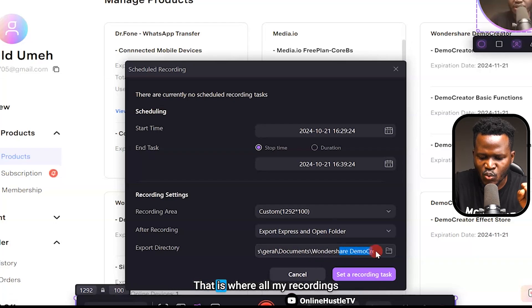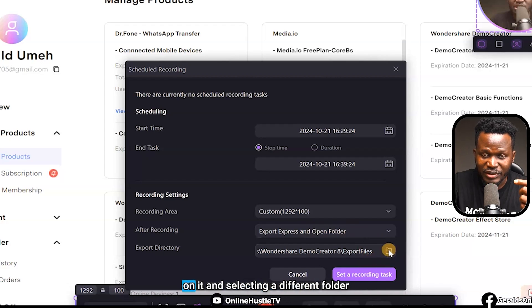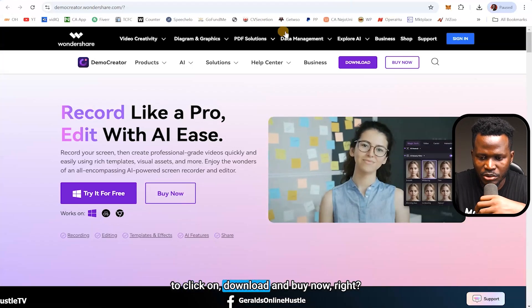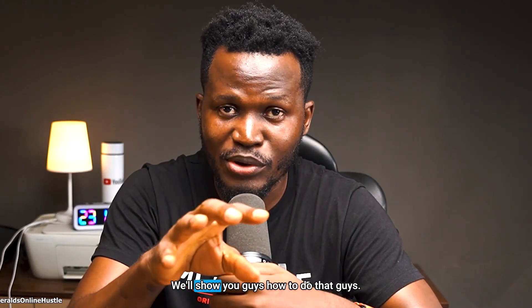Your recordings are stored in Users/Gerald/Documents/Wondershare/DemoCreator by default, but you can change that by selecting a different folder. I personally think this is the best screen recorder out there right now. Click the first link in my description to get to the download page, then download and buy a license to install and use it just like I've shown you. If you have any questions let me know in the comments, and if you want to watch my previous video on how to make money with a faceless YouTube channel, that video is showing up right here.